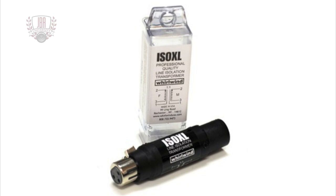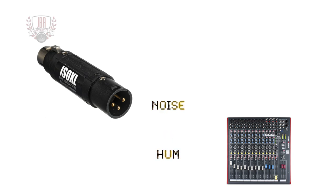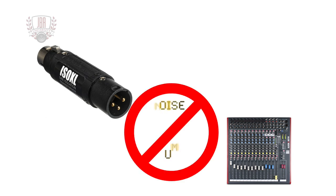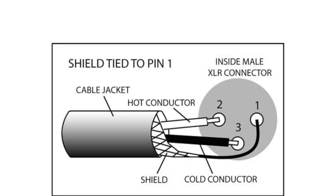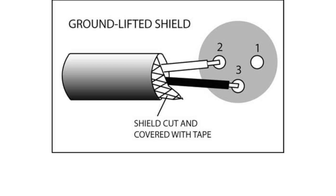The Whirlwind ISOXL is a professional quality single channel line level isolation transformer. It provides an easy way to isolate an audio line to help eliminate noise and hum. The ISOXL is more effective at eliminating ground hum than just lifting pin 1 by clipping or desoldering the shield connection on one end of the signal cable.